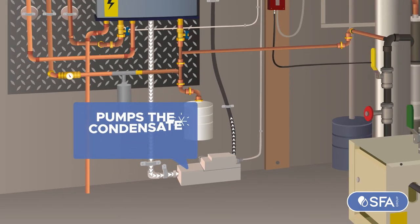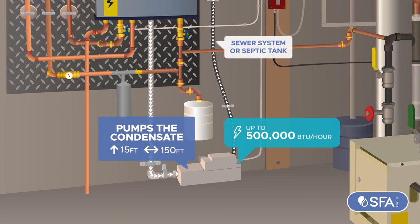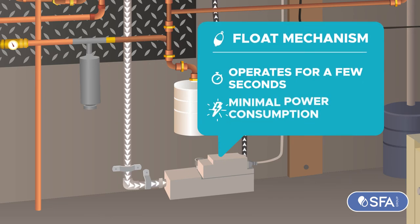Then it pumps condensate up and away from the soil stack, handling up to 500,000 BTU per hour. The discharge has a non-return valve, and with a float mechanism, it operates for just a few seconds each cycle for minimal power consumption.